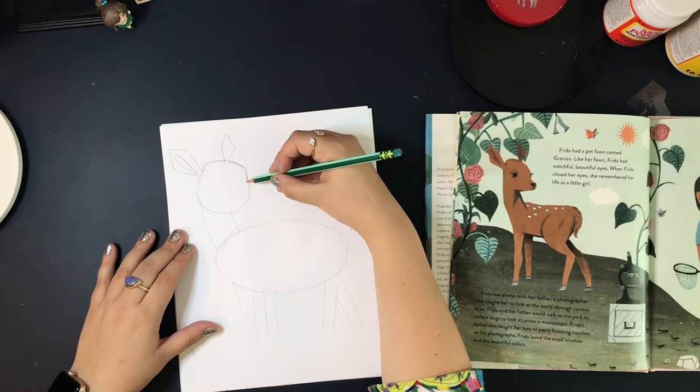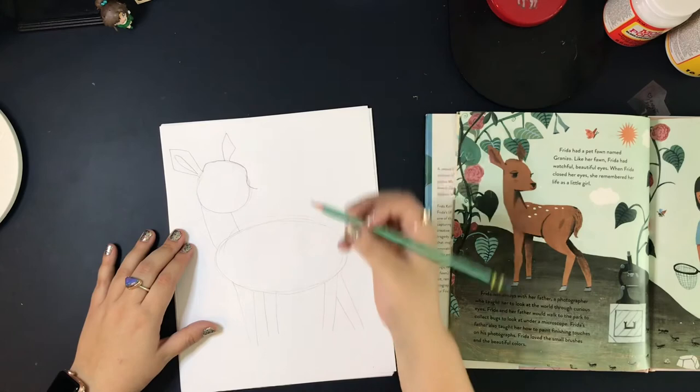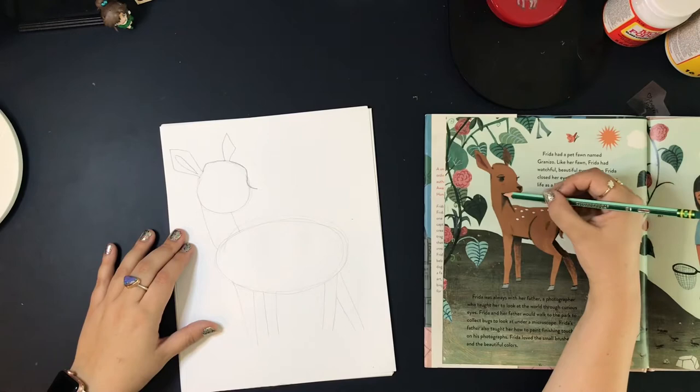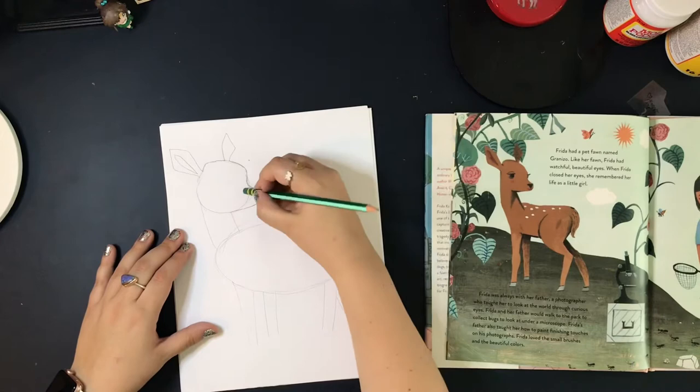From the line we just made, we're going to curve outwards and make a snout — very carefully just curve out smoothly. Then from that line, we need a line that curves down and then goes straight across to connect to its neck. Curve down and then go straight across and connect to his neck. Erase the extra line you don't need anymore.